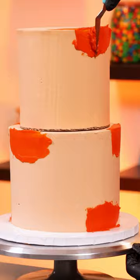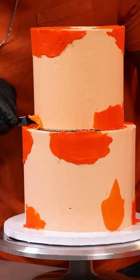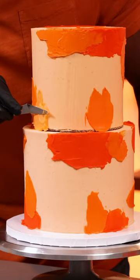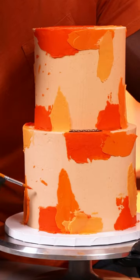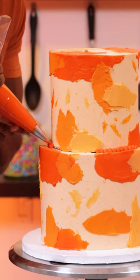I added darker shades of orange on top of that, then used a paintbrush to add some specks. Then I did a buttercream border, and that made the first version of this cake complete. I actually made this cake a while ago and didn't like it, so I never posted it.